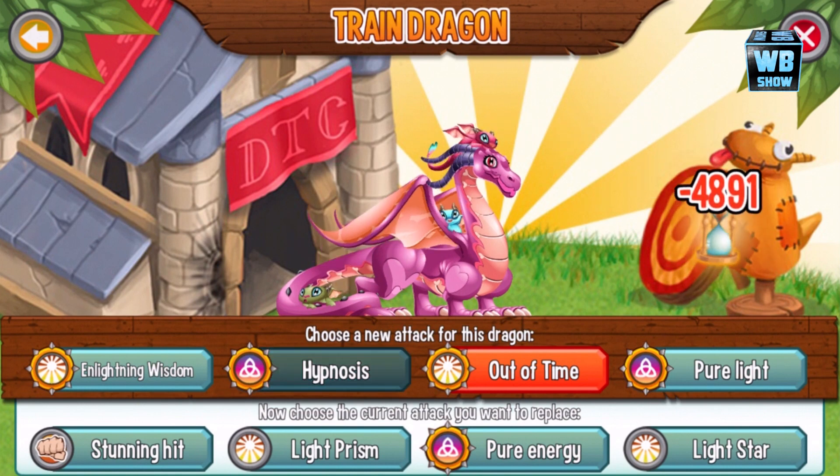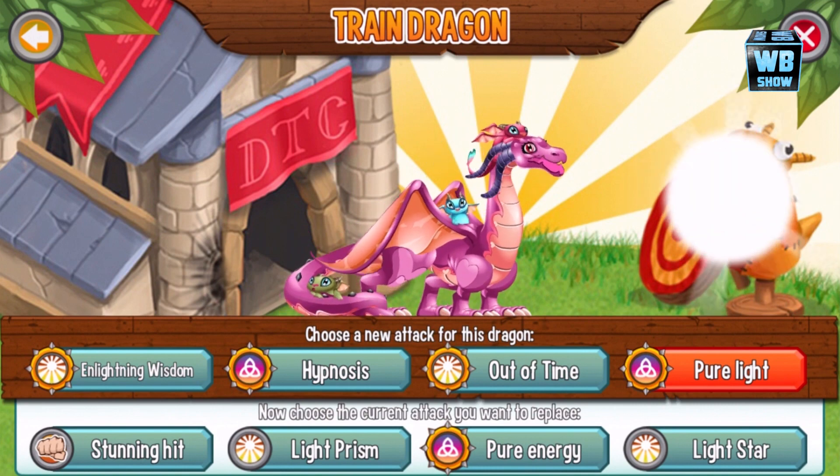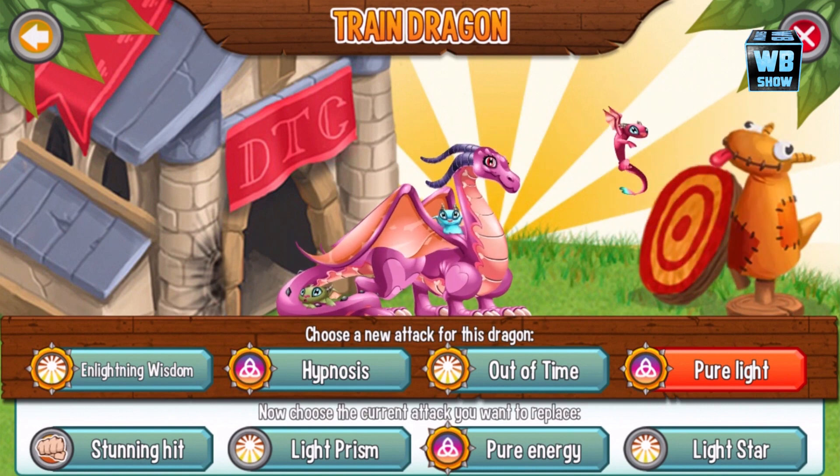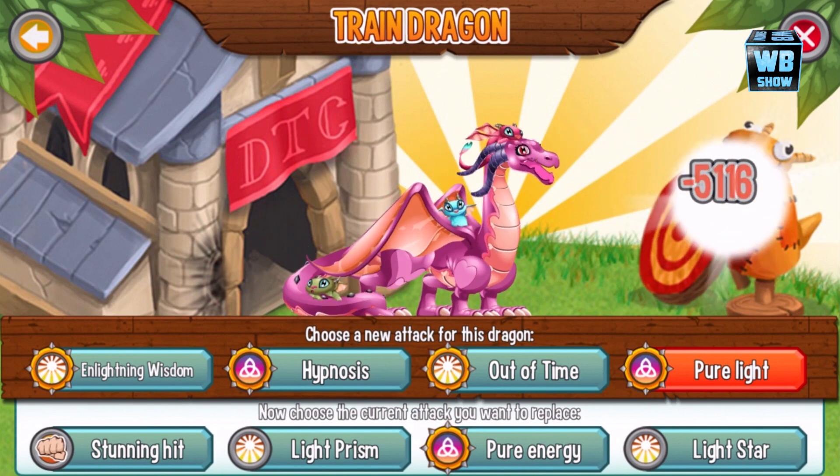There's no traditional dragon breath — instead she gets her kid to attack the enemy. Some of her skills include: lightning, wisdom, hypnosis, out of time, pure light, stunning hit, light prism, and pure energy light star.